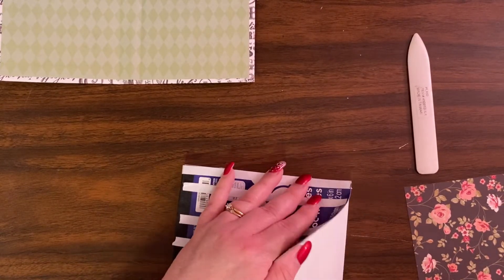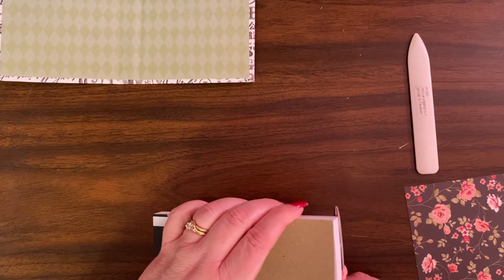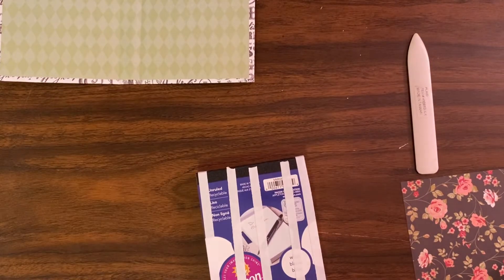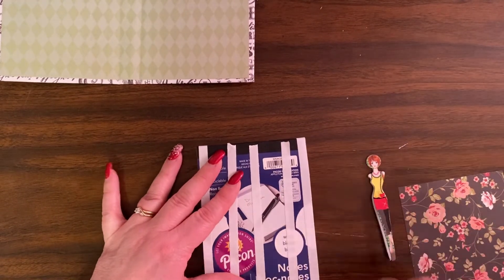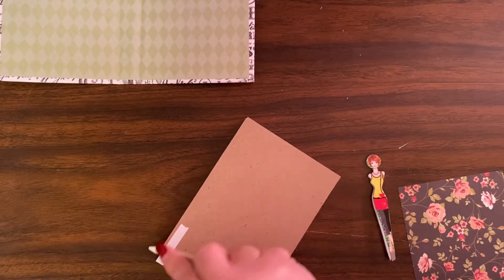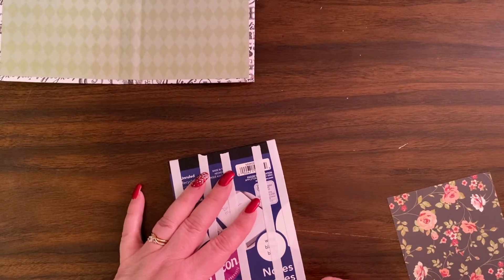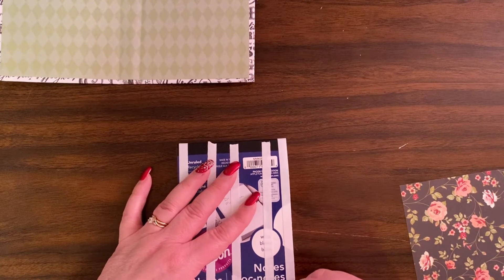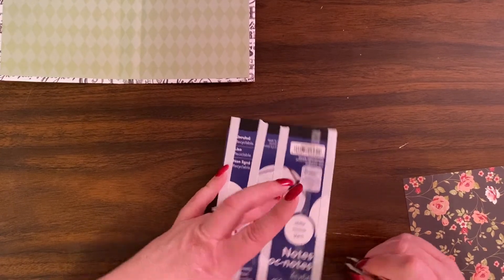Now I have some little pieces sticking out over the edge — I'm just going to trim them off. Make sure you pull them off your scissors right away, because otherwise the adhesive will stick to your scissors and then you'd have to use Goo Gone or something to get it off. The dollar store does sell Goo Gone — I keep it in my craft bag.